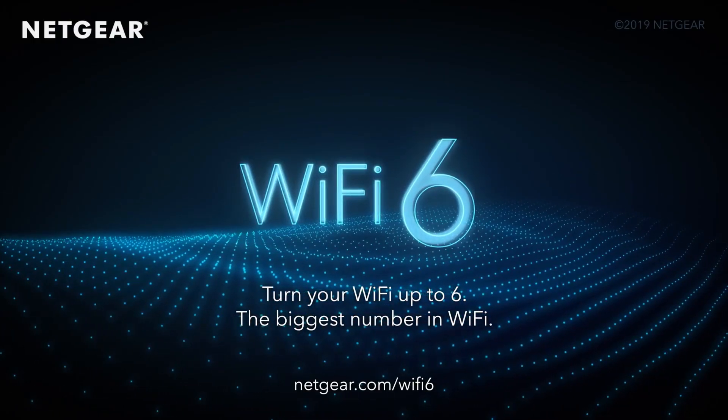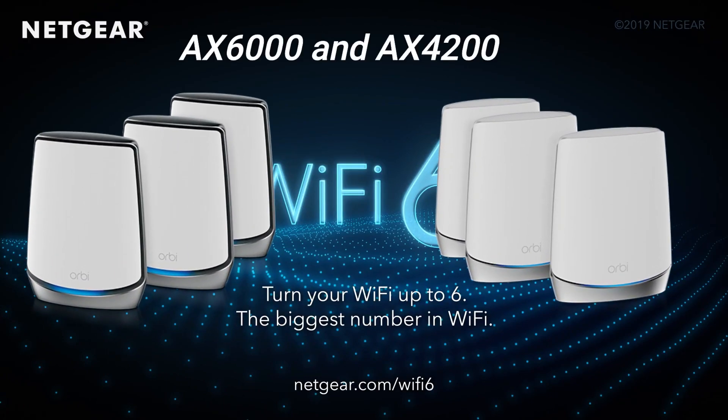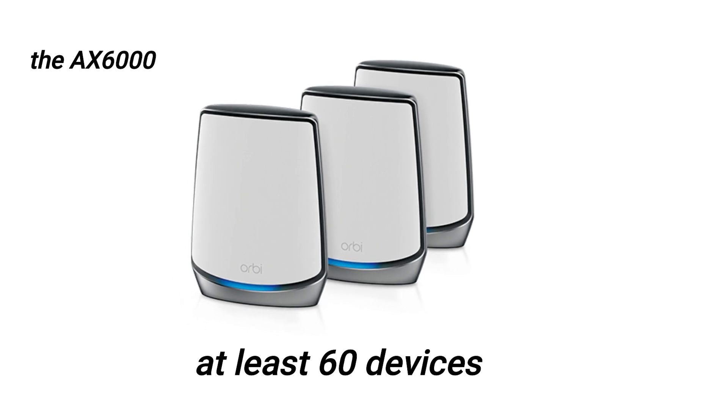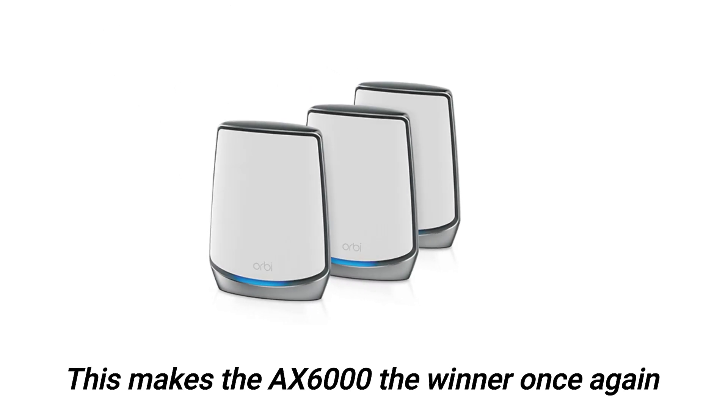Supported devices at a time: Mesh routers are known for their ability to support many wireless devices at a time. Both the AX6000 and the AX4200 do well in this category. However, the AX6000 is better since it supports significantly more devices — at least 60 devices. The AX4200 on the other hand supports at least 40 devices. This makes the AX6000 the winner once again.